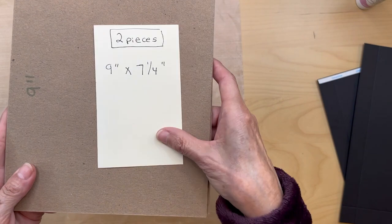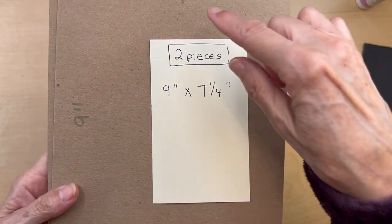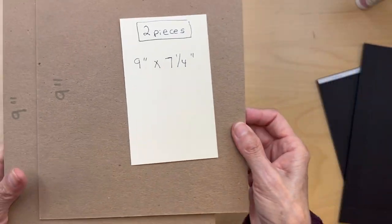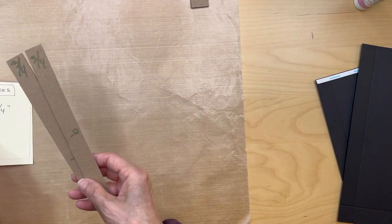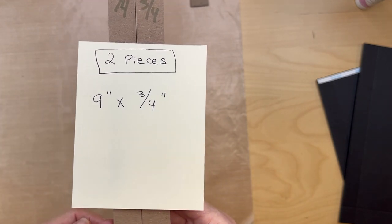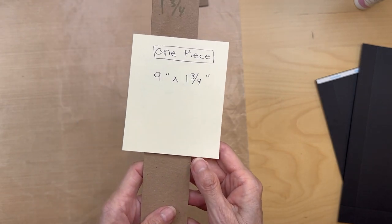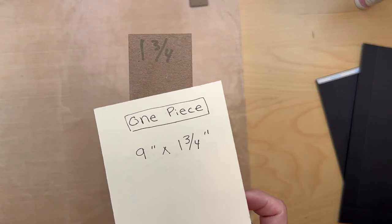You will need two pieces of chipboard cut at nine inches long by seven and a quarter inches wide — two pieces of those. You will also need two pieces cut nine inches long by three-quarter of an inch wide, so two of those. And you will need one piece of chipboard nine inches long by one and three-quarter inches wide.